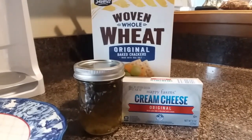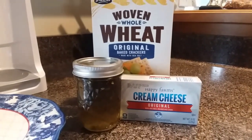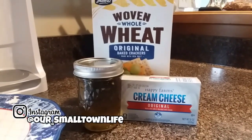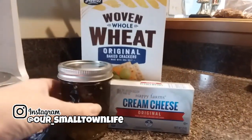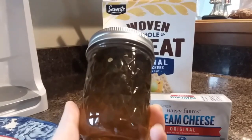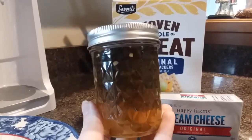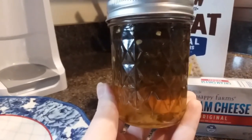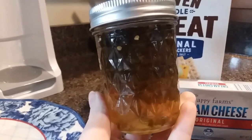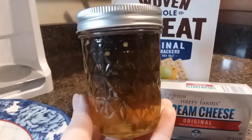The first appetizer I'm going to share is pepper jelly on cream cheese. If you follow me on Instagram, you've heard me talk about how much I love this stuff and it's so, so simple. All you need is a block of cream cheese and a jar of pepper jelly. We have some homemade pepper jelly — you could also use store-bought, but we make a big batch every year for this purpose. I love it that much. Then the only other thing you'll need is whatever you want to use for dipping.